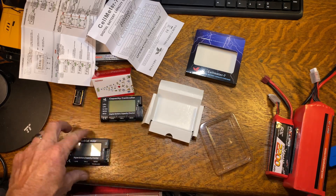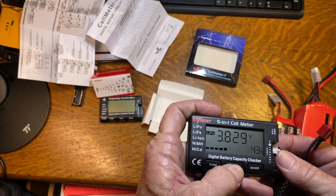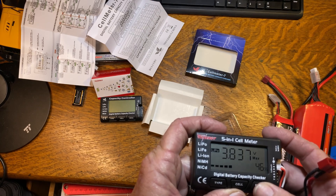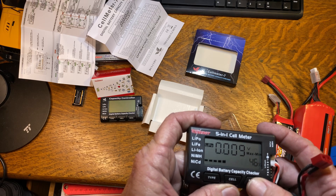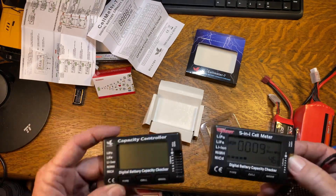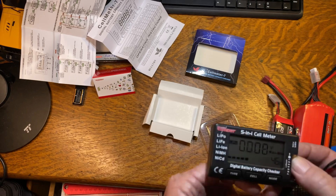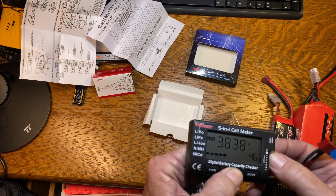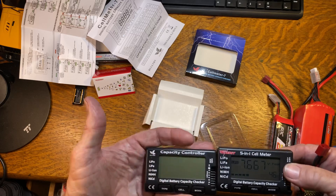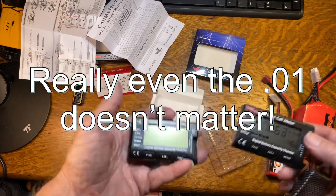I kind of like the way this one toggles through the modes better, because you can stay in the cell mode and see each individual cell and your maximum. And that's not too complicated to move over to the other button. As far as accuracy, they're close enough — when you get to the third digit to the right of the decimal, it doesn't really make any difference.